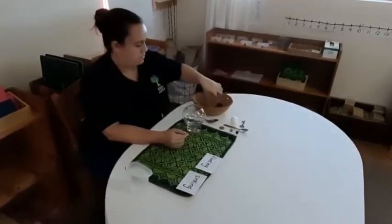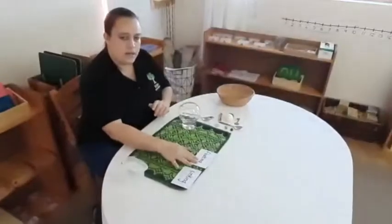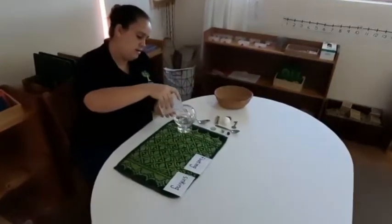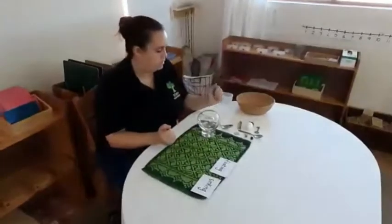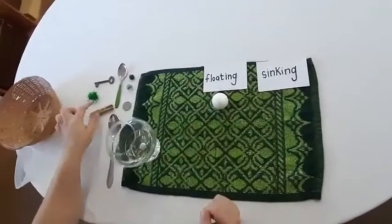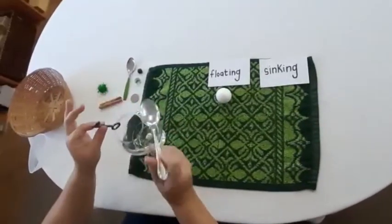I've also got a pig and a pom-pom. You're going to need a bowl. I've got two pieces of paper labelled 'sinking' and 'floating' so that we are able to sort them. I've got some water in and I'm using a see-through bowl so that you guys are able to see if it sinks or floats.